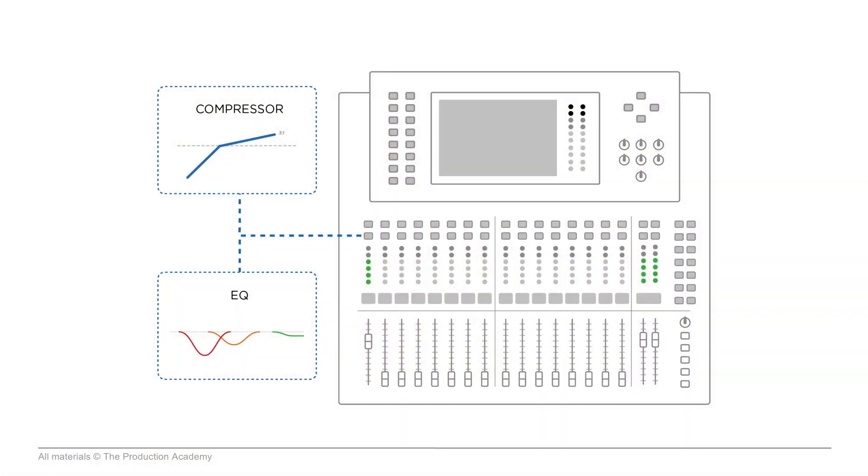Quite often the vocals are the focus of the mix. There is instrumental music and all different situations where the vocal isn't really supposed to be on top, but in a lot of situations and a lot of music, we are thinking about the vocal first. Getting the vocal just right does require some audio processing that might involve some compression or EQ, or something that you're using to make the vocal pop out in the mix.